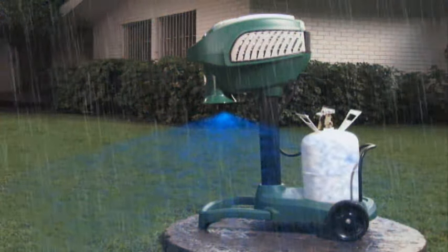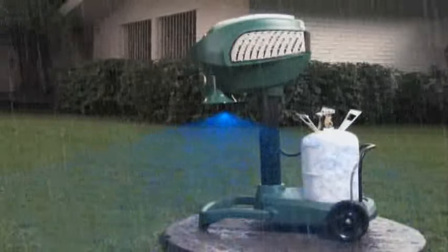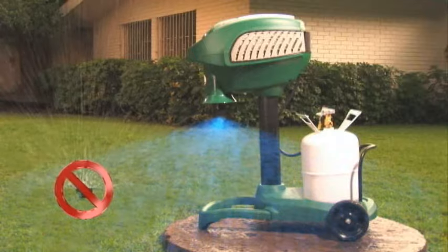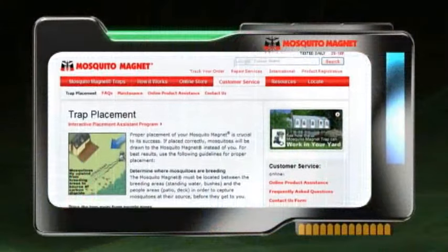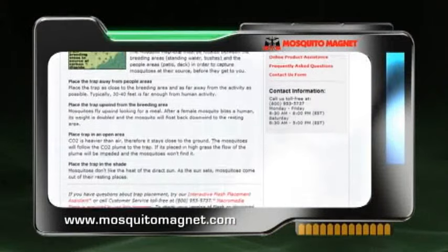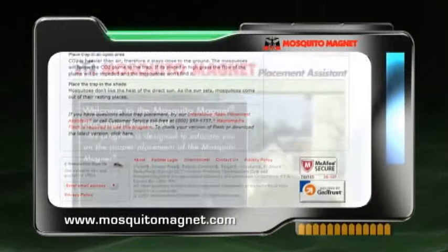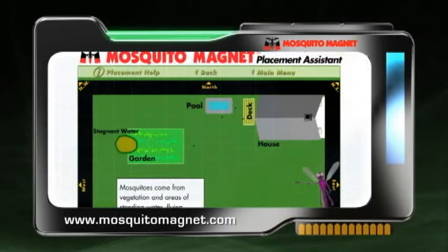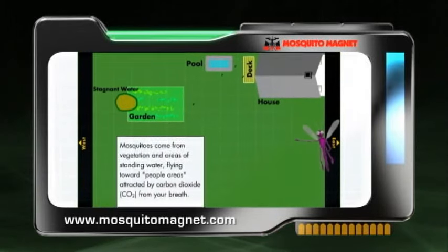The Mosquito Magnet will run in all weather. However, your trap should be kept away from other water sources such as sprinklers and hoses. To assure that you have found the correct locale for your trap, visit www.MosquitoMagnet.com. Here you will find a trap placement guide that allows you to simulate the unique environment in your yard.